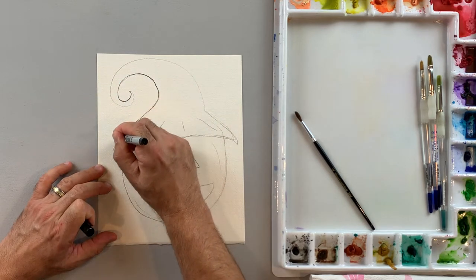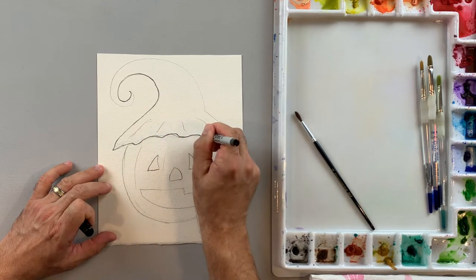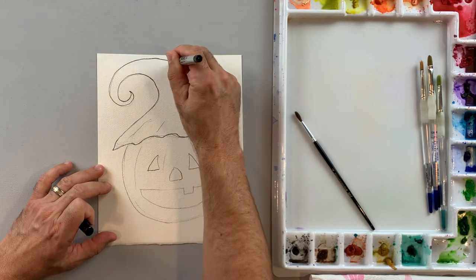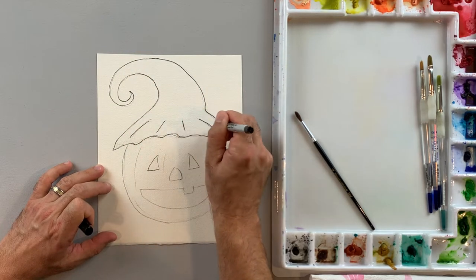Next I'd like to come back with an ultra-fine tip Sharpie. This is a much more detailed line than a regular Sharpie. It will make a nice little outline to help your paints really pop out when you finish painting.